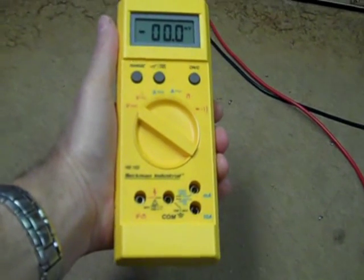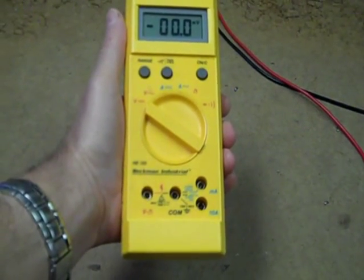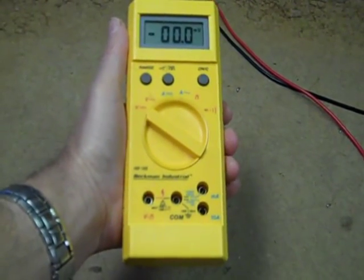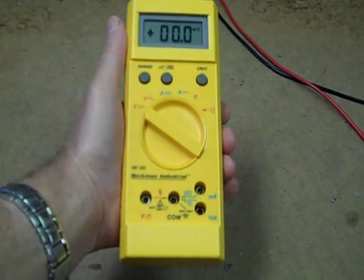Here we have a Beckman HD 153. It's a 2000-count auto-ranging multimeter from about 1990 or so.